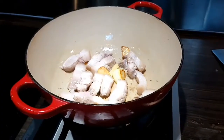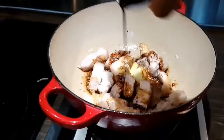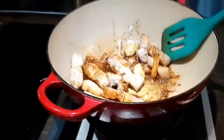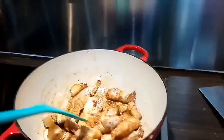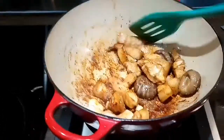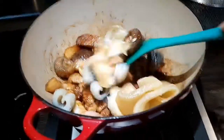We're gonna add now the soy sauce — the light and dark soy sauce. And add the mushroom. And then add the fish roe, the fish mouth, and also the sea cucumber. And then stir them.